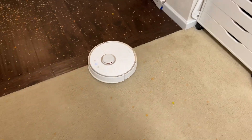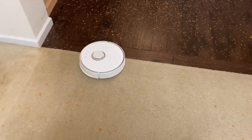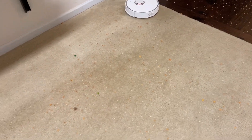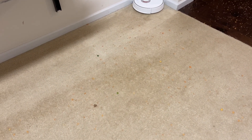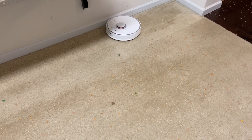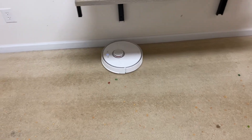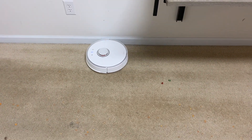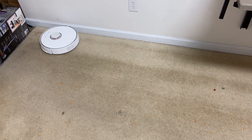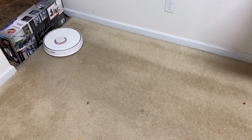Okay, so it's taking the same exact path as the S4 Max — basically starting with the carpet, cleaning the inside of this perimeter, and then moving on to the hardwood. One thing I already noticed: this one hugs the wall better than the S4 Max. I like the side brush better on here than the rubber one on the S4. I think this is definitely an overall better robot and we will be able to see that at the end of this test.